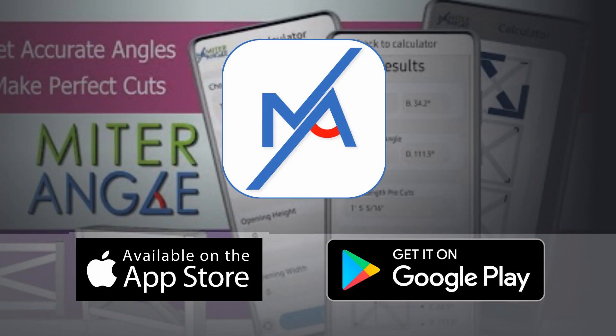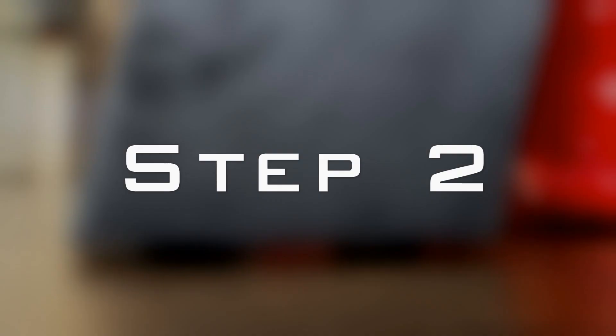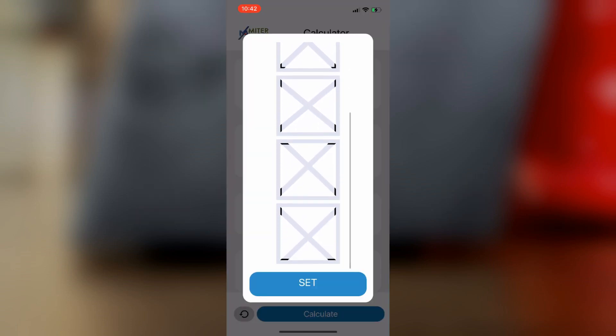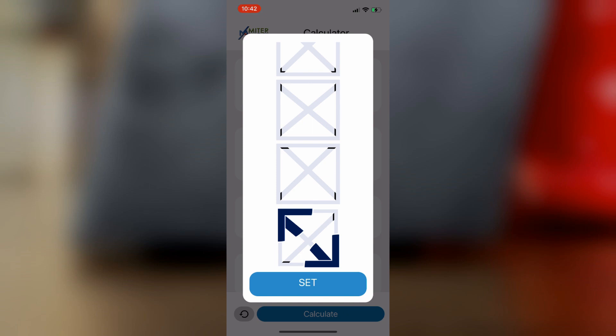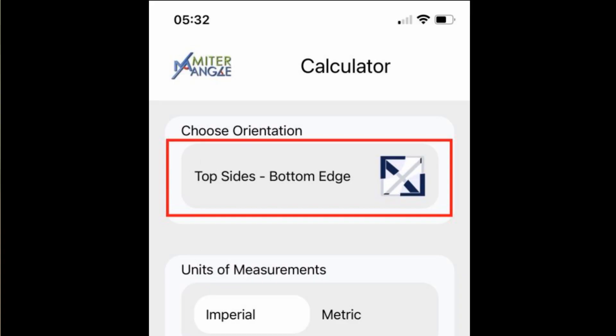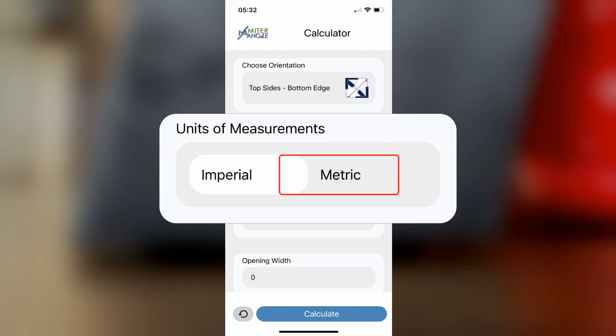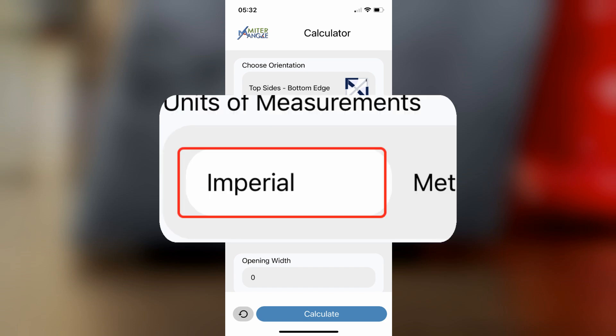Step 1: You need to go pick up my app, Miter Angle Calculator, from the App Store or Google Play — both links are in the description. Step 2: Open the app and click on Choose Method. Step 3: Scroll all the way down and select the bottom image and click Set. You'll be sent back to the home page where you'll see the selection at the top titled Top Sides, Bottom Edge. Step 4: Select your units of measurement — Imperial or Metric. I included metric for my friends around the rest of the world. I'm going to go with Imperial.